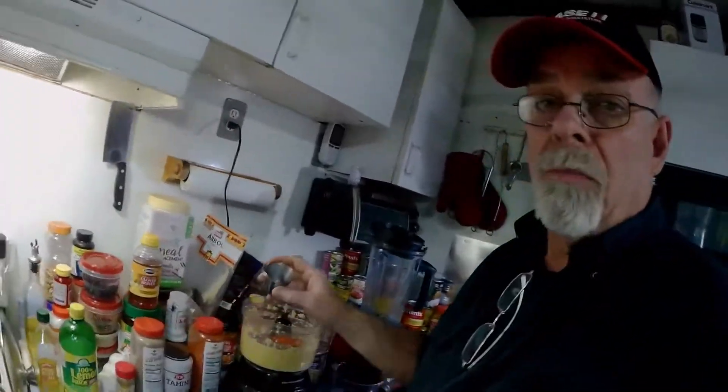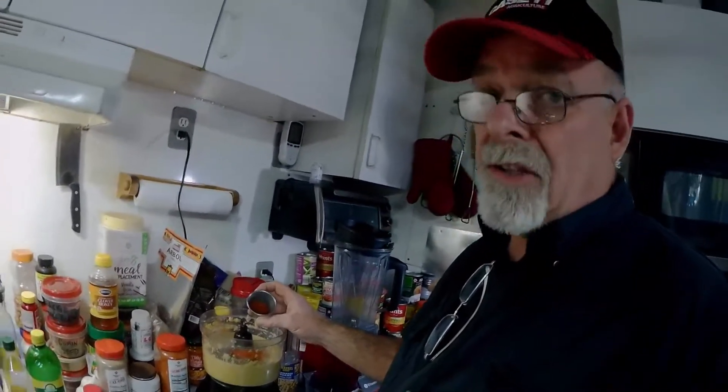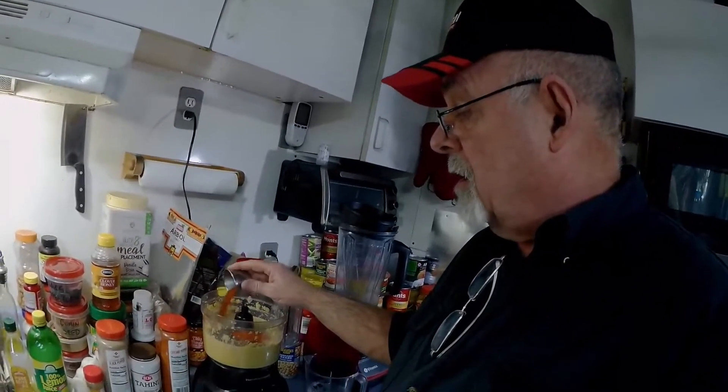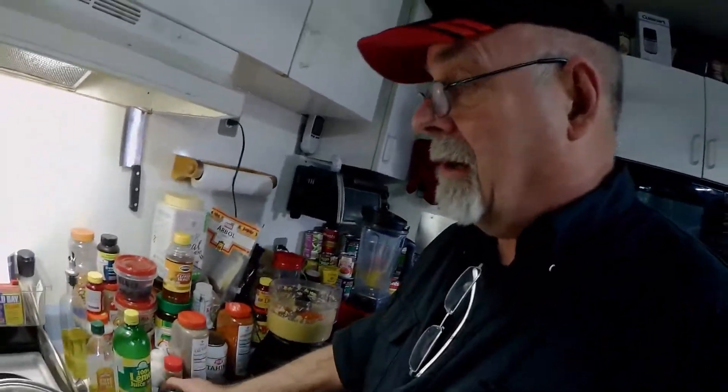This is smoked paprika — it really adds to the flavor. In my opinion, this is probably the most important ingredient we're putting into this hummus, is the smoked paprika. As far as the flavor goes, it really brings it along.